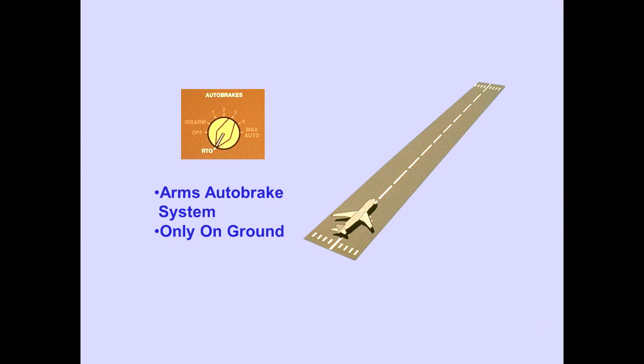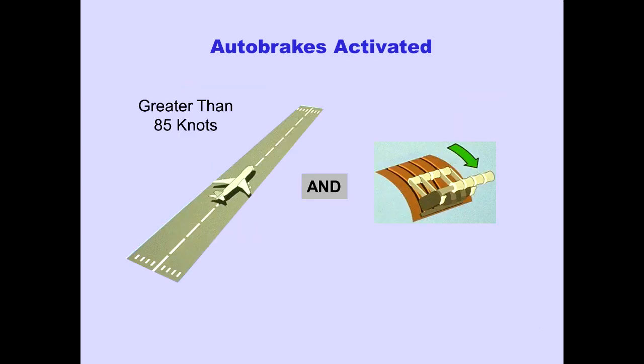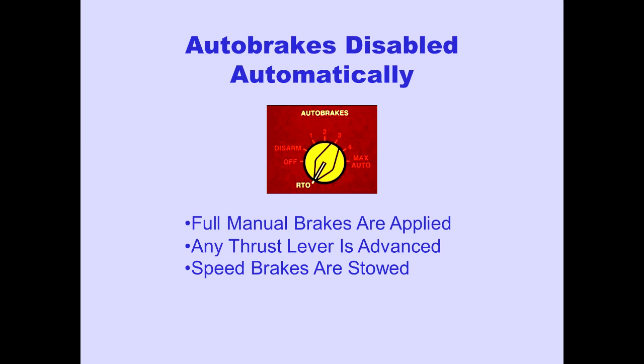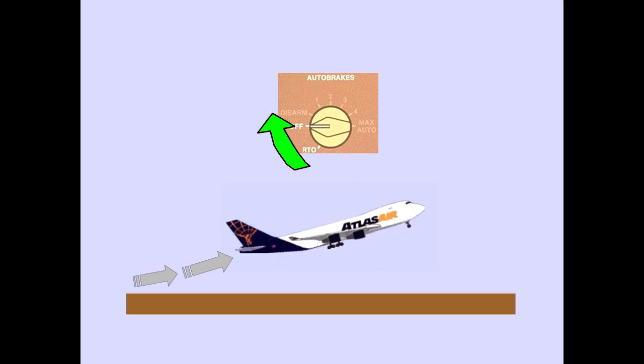Placing the auto brake selector in RTO before takeoff arms the auto brake system. The selector is held in position by a magnetic latch and the RTO position can only be selected on the ground. Auto brakes are activated when wheel speed is greater than 85 knots and all throttles are retarded to idle. Maximum braking, equivalent to full manual brakes, is applied, and anti-skid protection is provided. In a rejected takeoff, auto brakes are disabled automatically when full manual brakes are applied, any thrust lever is advanced, or the speed brakes are stowed if deployed. The auto brake selector remains in RTO and automatically trips off at liftoff.